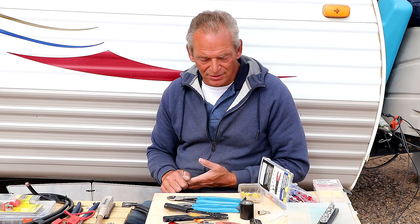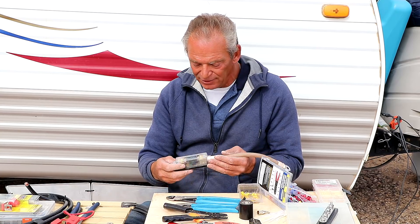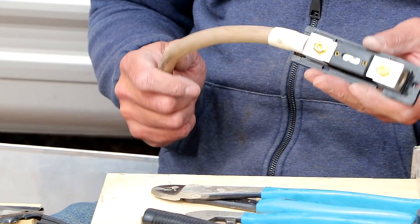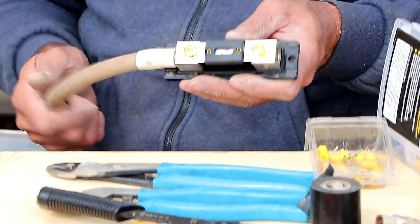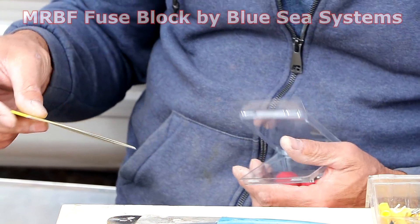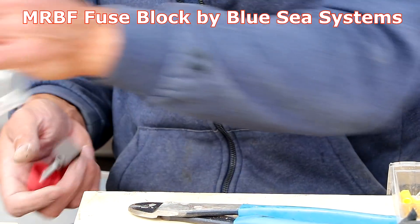There's a variety of fuses you can use. This is another type of inline fuse called a blade fuse holder — this whole blade comes out. Again, find out why if you blew a 150-amp fuse; find out why first, correct the problem, then put a new fuse in. These are MRBF terminal fuse blocks made by Blue Sea.